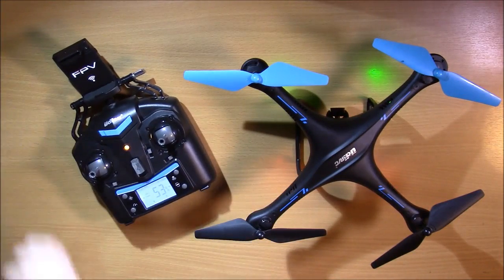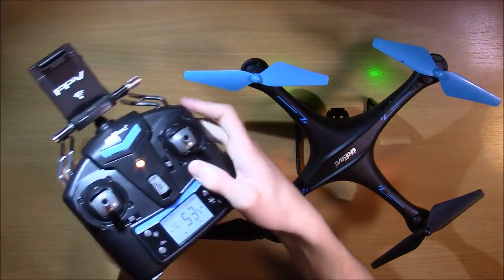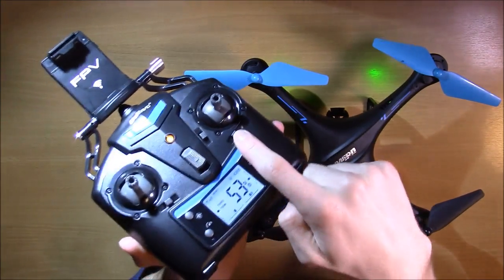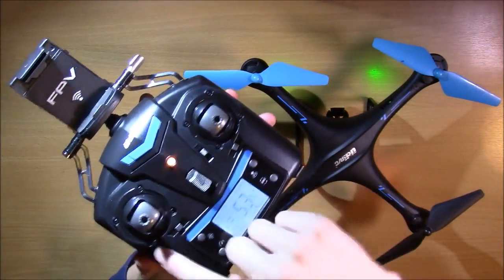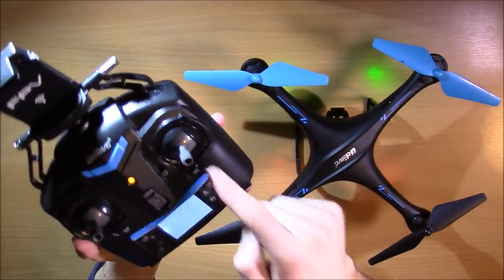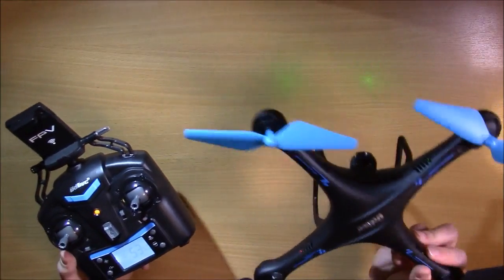Hey guys, this is Cameron Blagan coming to you with a video on when and how to trim your drone. Trimming, if you do not know, is these little switches down here that surround the controller pads. What those do — you can hear those beeping — is change how the drone is leveled in the air.